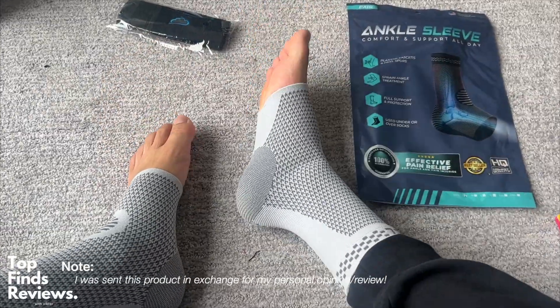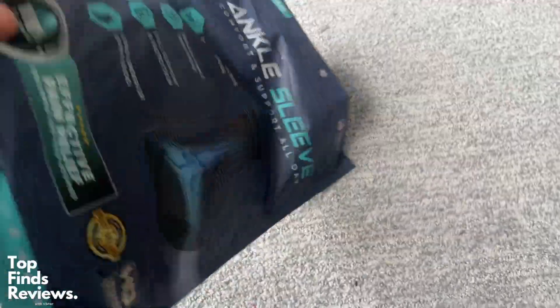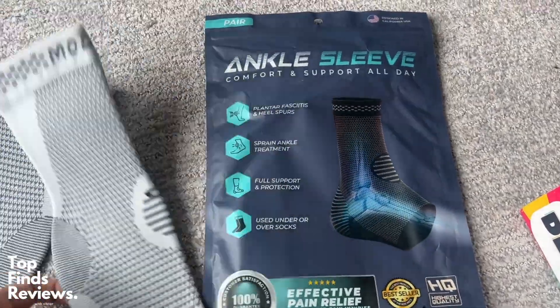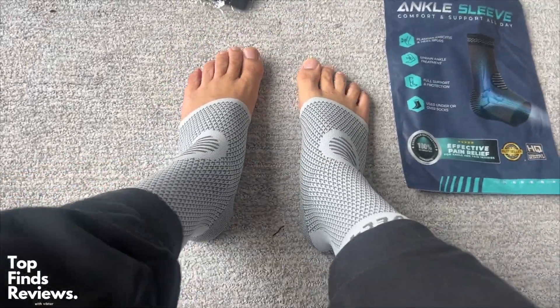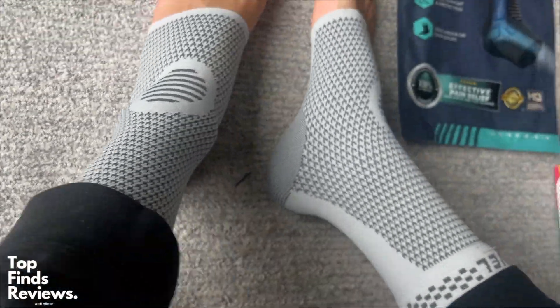Even if you're not looking for additional support on your ankles, these are just amazing for all-day use. I love using these. I don't really have any issues with my ankles or anything like that, but if I had a sprained ankle or anything like that, I definitely could realize how helpful these would be. These really do provide you all of the comfort and support you need. It's like adding an extra sock, but with compression as well.